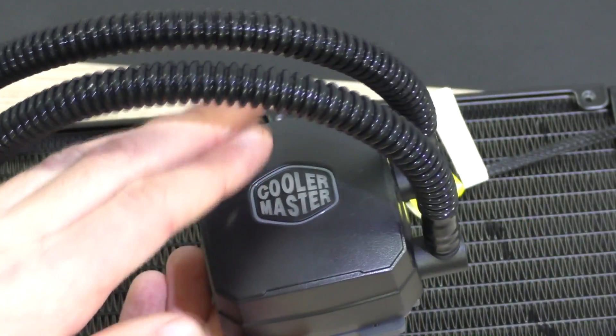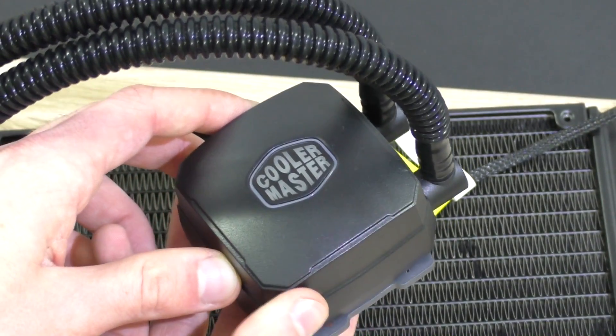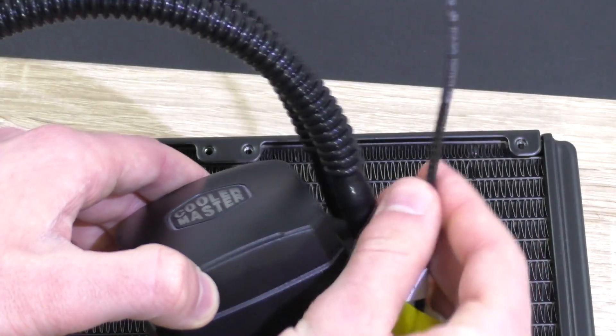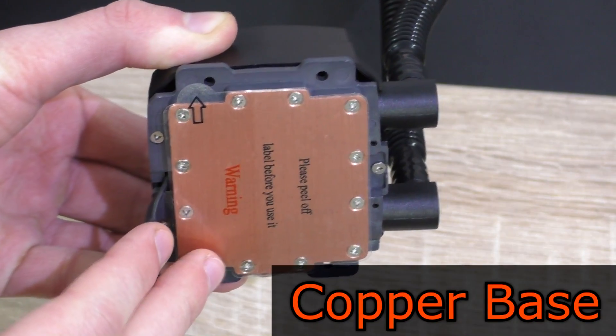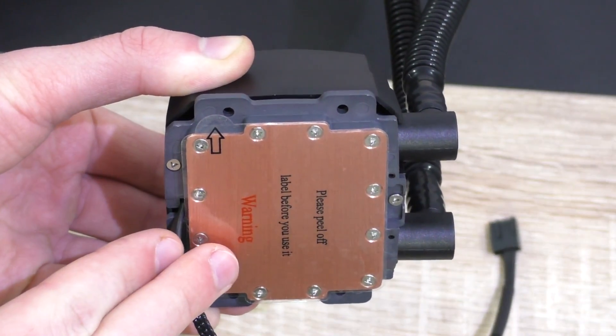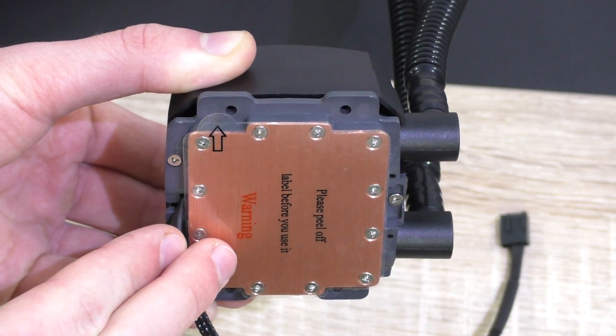The pump unit itself is built by Cooler Master and should output very little noise, and should also have a long lifespan. You power the pump up with a 4-pin nylon braided cable. On the bottom we get to see a nice large copper base, finally without any pre-applied thermal paste. I've always cleaned it off before and applied my own when it came to CPU coolers.